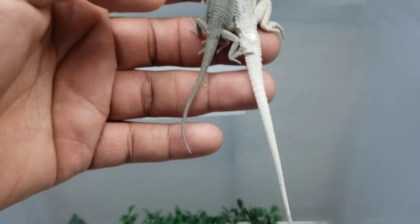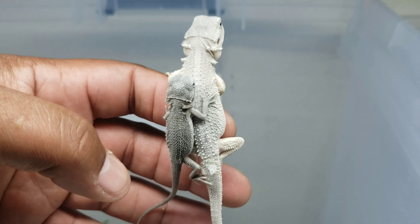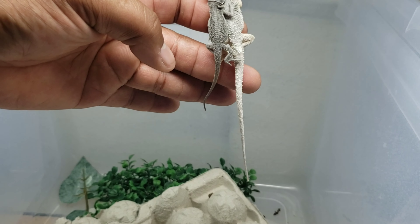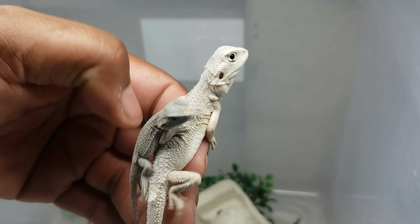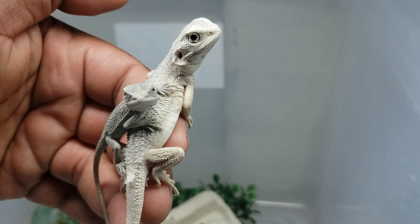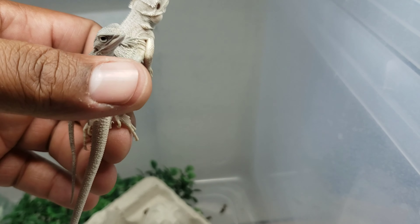Got them both in my hands and you can see that size difference. Almost five weeks difference in size - you can see they grow a lot, they grow very fast and eat a lot. I just wanted to show you how much of a size difference five weeks can make. It's a big difference.